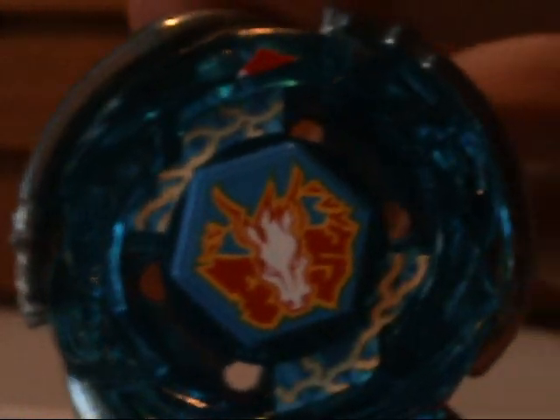So first step, second step, third step, fourth step, and the stickers are on. Here it is, all complete — Storm Pegasus.